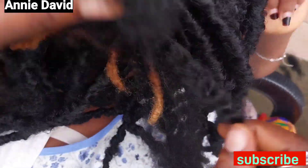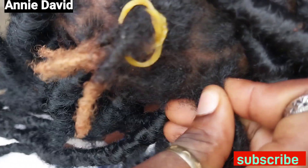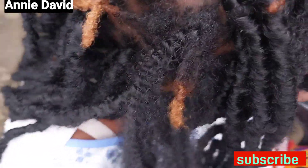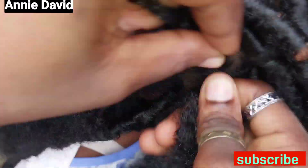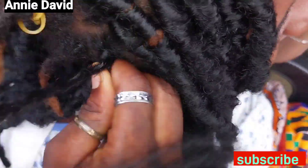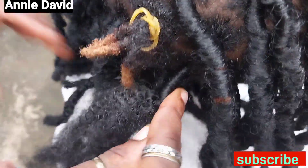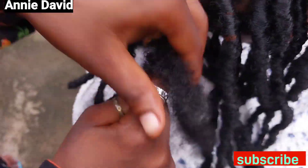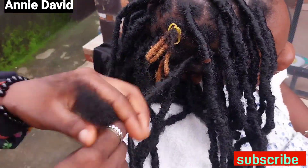We're almost done with the hair, and I decided why not show my subscribers how we did it. If you haven't subscribed to my channel, I don't know what you're waiting for — please help my channel grow by subscribing. If you find the video helpful, please don't forget to share, like, and give a comment. If you don't understand, I can make a detailed video for you.